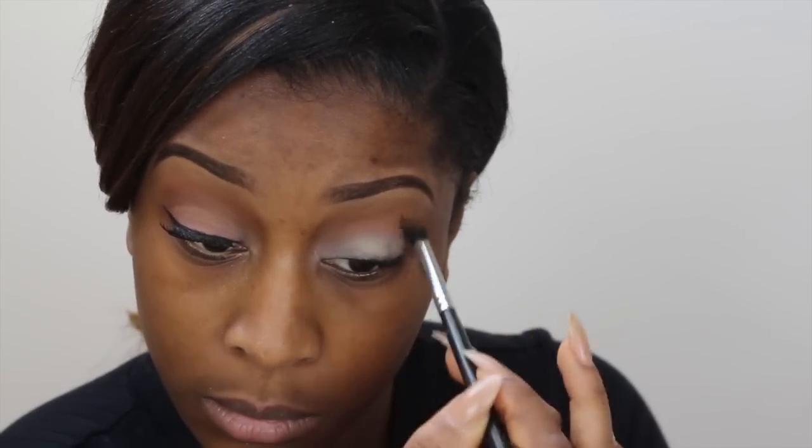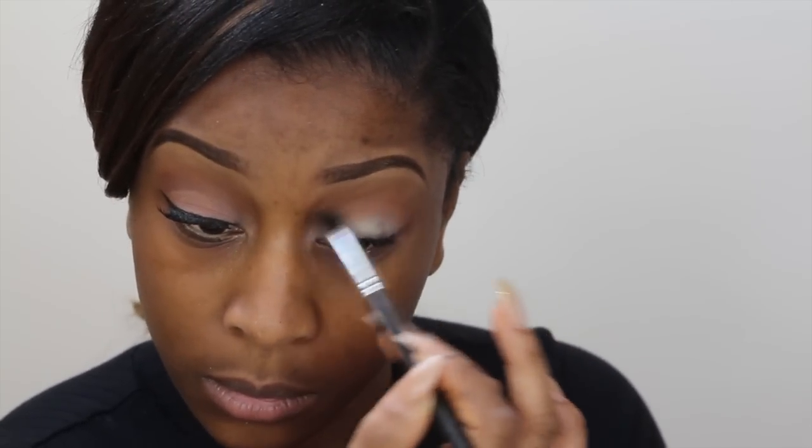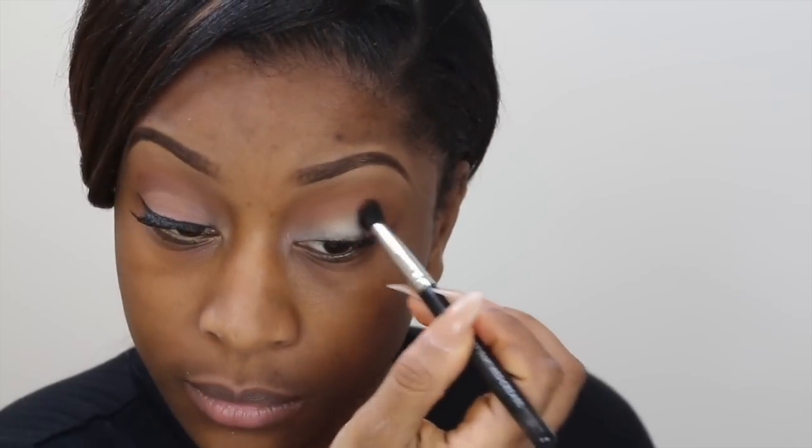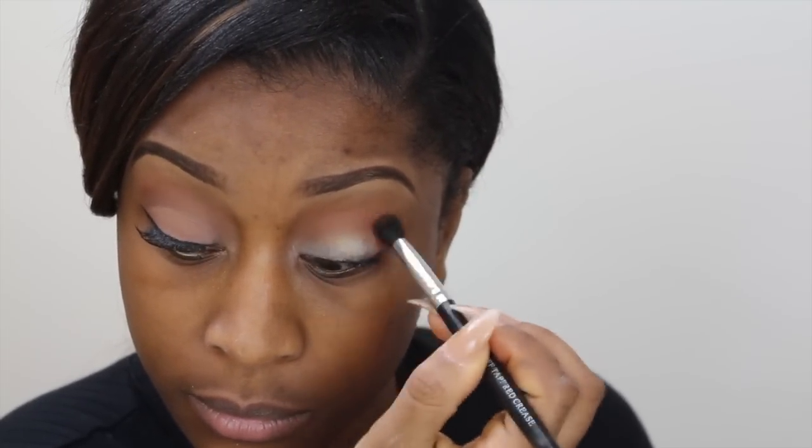For my transition color, I'm using Raw eyeshadow by MAC — it's a lovely orange shade — and this is just going to help the other, darker colors we apply later blend easily. I'm taking Brown Script by MAC, a lovely warm brown, and applying that to the outer V to warm up the area.